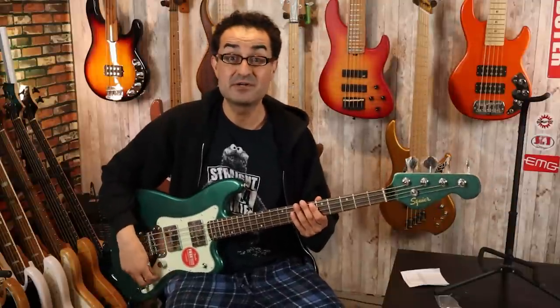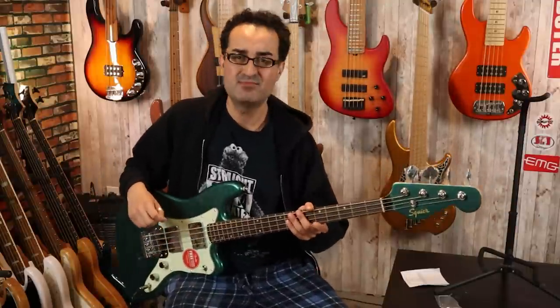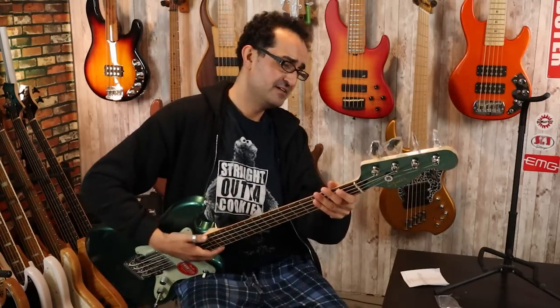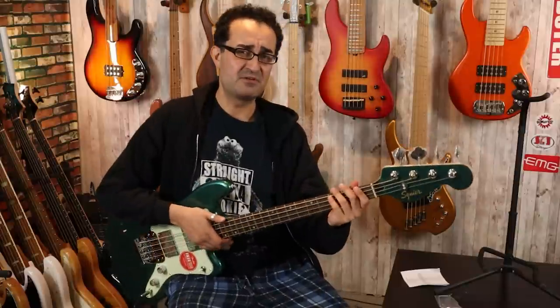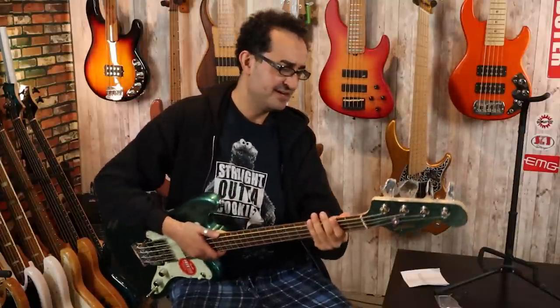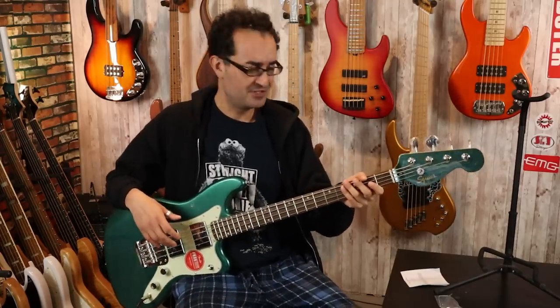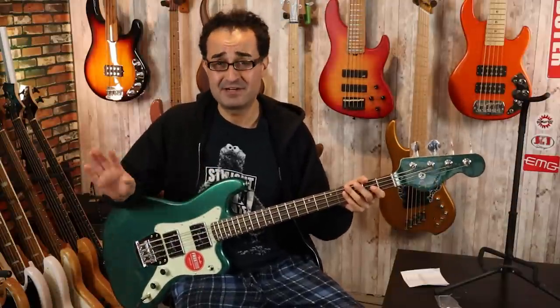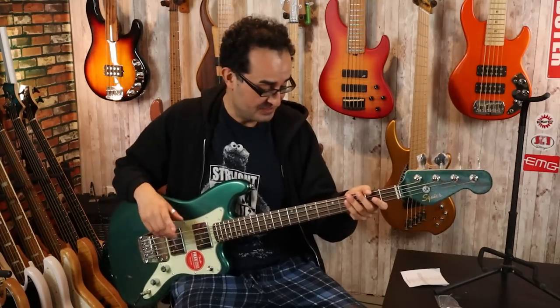Let's weigh it real quick. This one's coming in a hair under 9 pounds — around 8.8 pounds. Not bad. I think the Gotoh GV-528s might be compatible with this — I'll confirm that in my full review. But a set of lighter weight tuners would definitely improve the balance ever so slightly. We'll do a full balance test with a strap and everything in my full review.